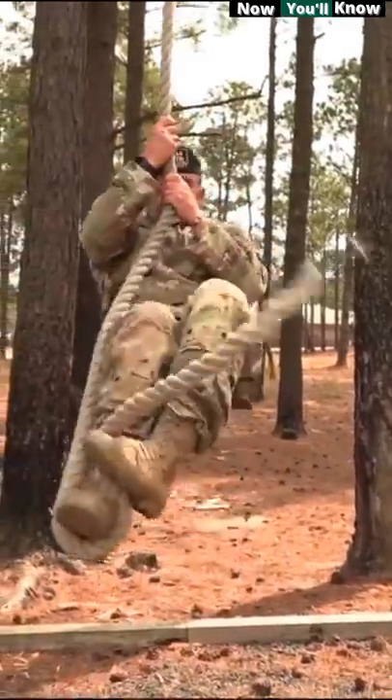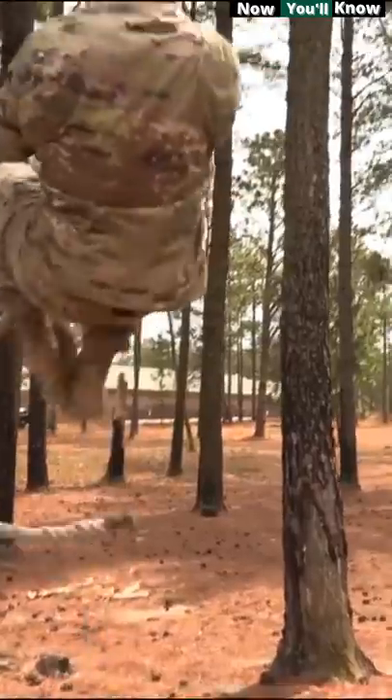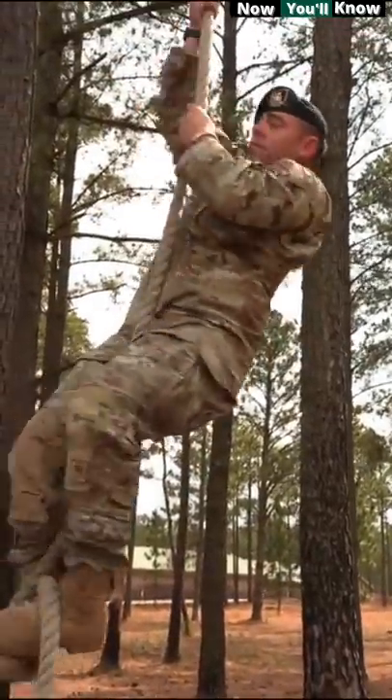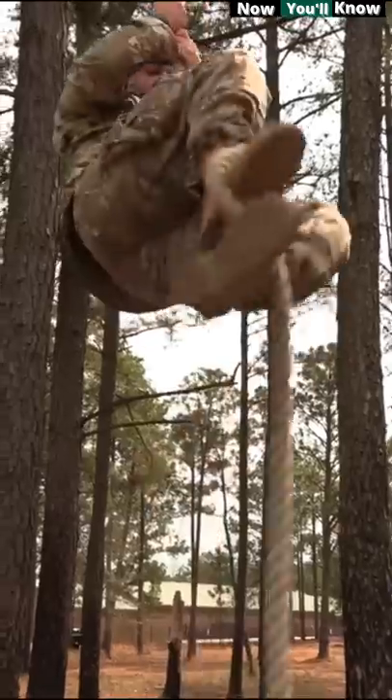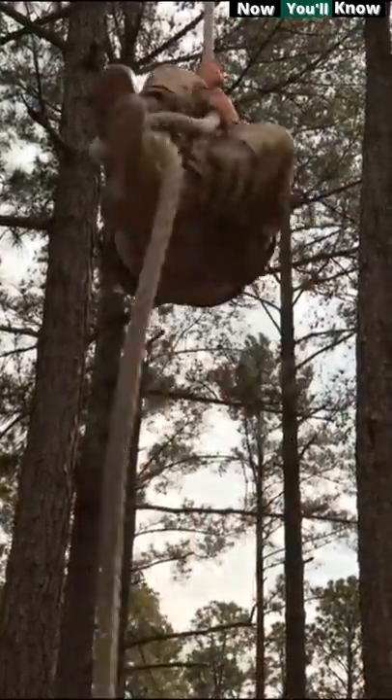We know that rope climbing is one of the hardest skills to learn, but if you think that having just powerful arms is enough, then you should reconsider your opinion — because legs and the method used play a crucial role in getting it right.